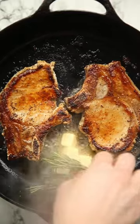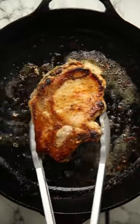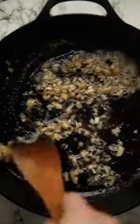Then sear them over a super high temperature so we get a nice golden crust, and then we're going to baste them in some butter, rosemary, garlic, and thyme. Then sear the fat and rest them to one side, and we're going to fry some shallots and garlic in all that leftover gorgeous flavour.